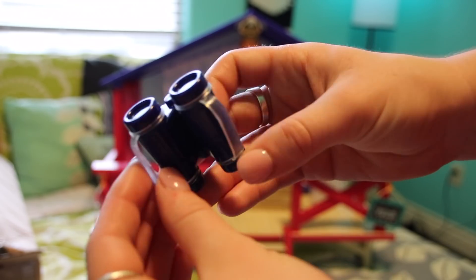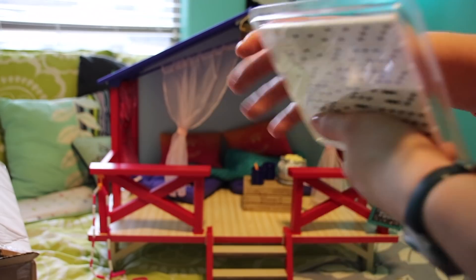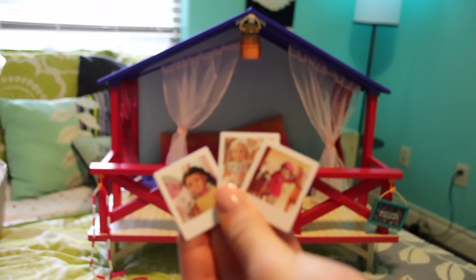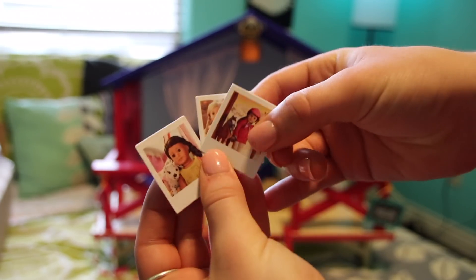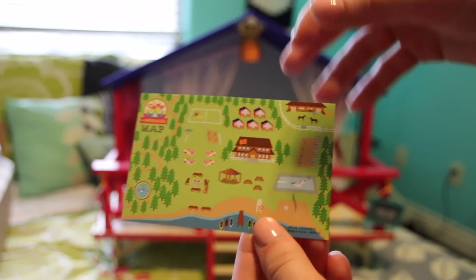I'm freaking out, guys — look how cute! It's a little dominoes game. And in here we have some paper stuff. Look, it comes with some little Polaroids — that's so cute, those are really fun. There's a little camp schedule of the activities and then a map. Oh my gosh, I'm a camp girl and this is just making me so happy.